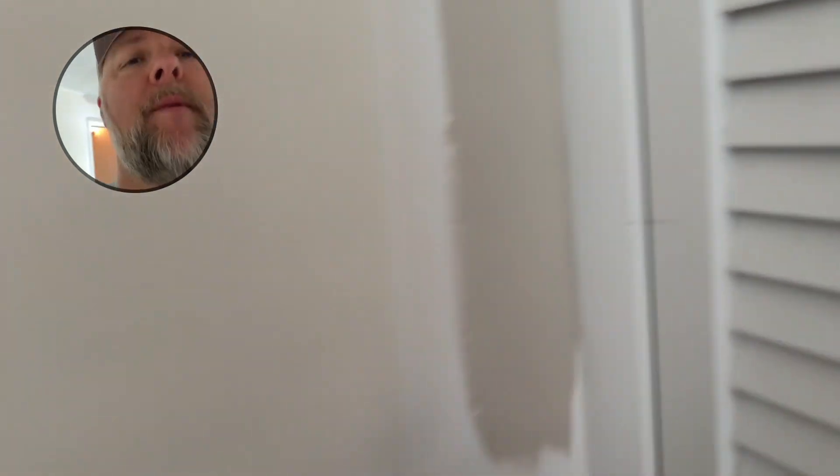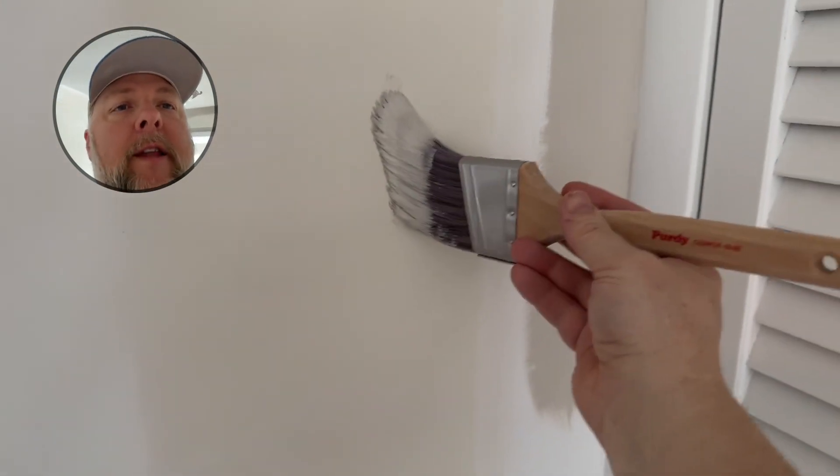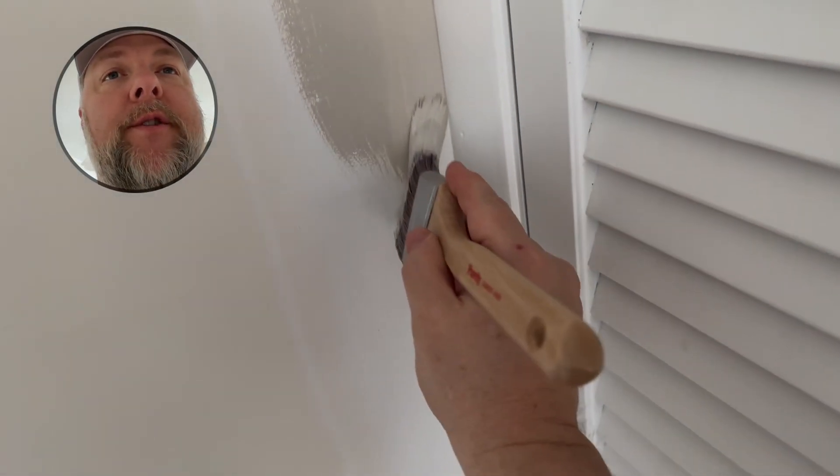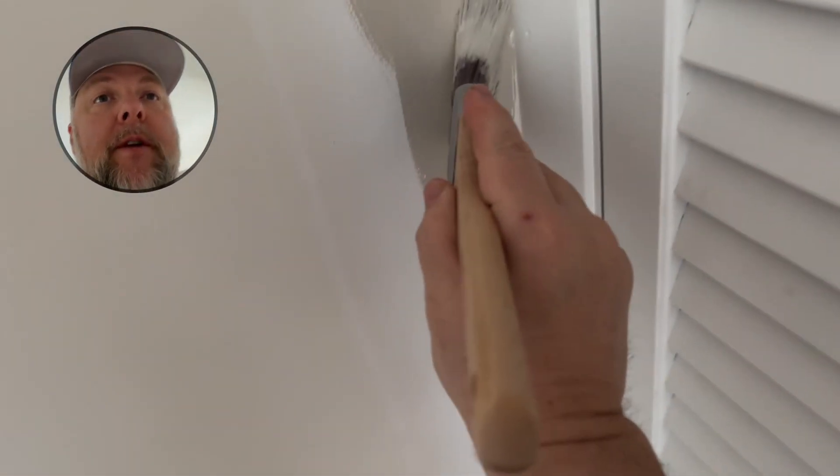You'll tell when you get a sloppy brush, because when you're done, it'll start going — it'll look splayed out when you're done painting. I hate those brushes. This one actually holds its shape, holds the paint really well, distributes it really good — which makes it a really good brush.